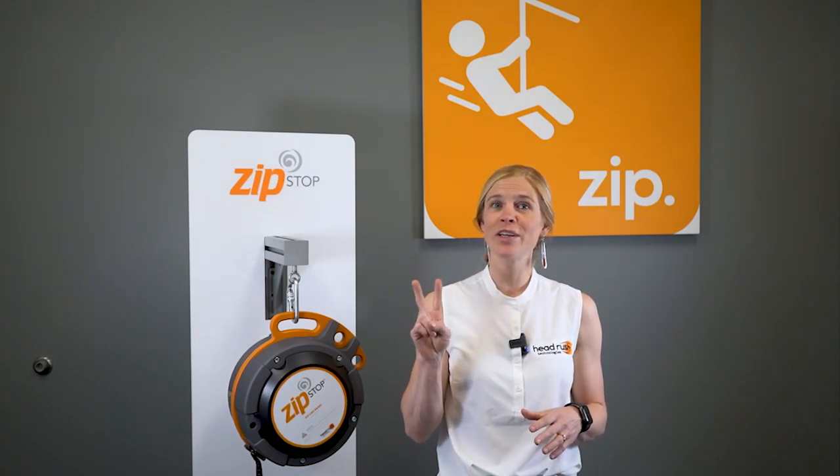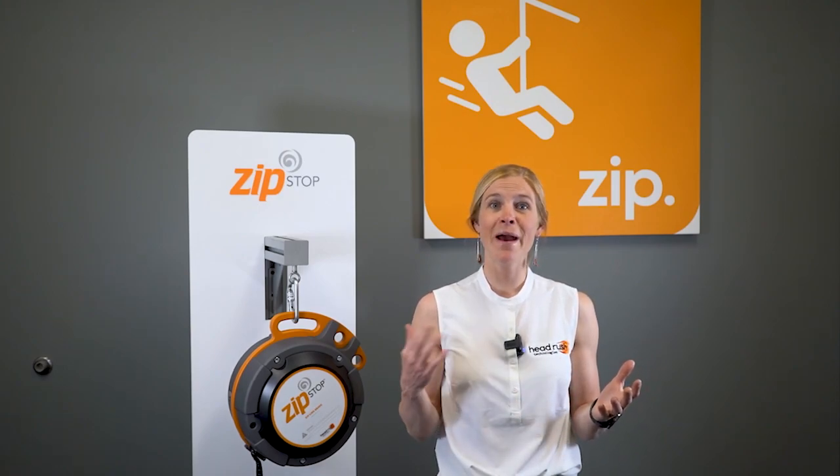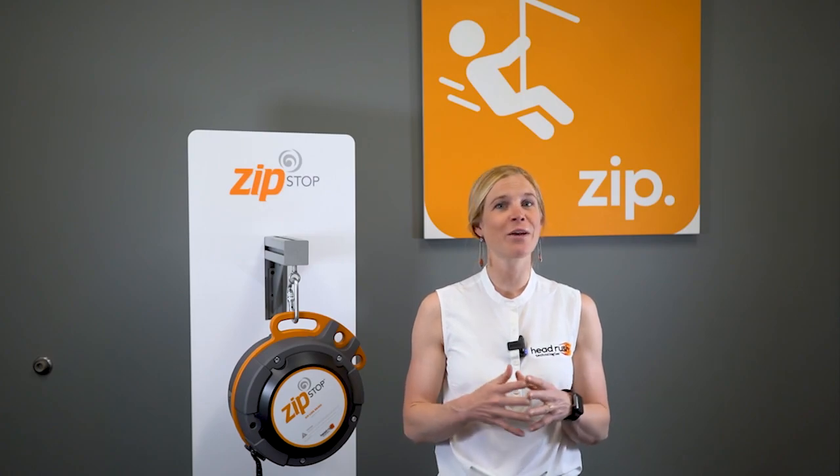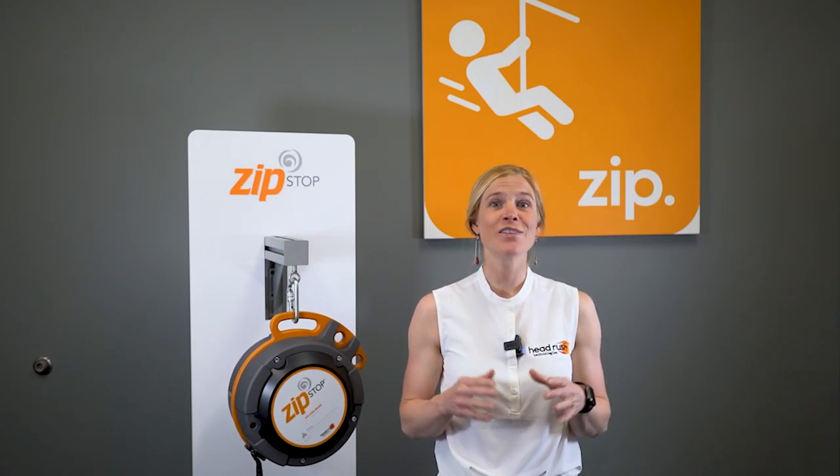There are two major differences between ZipStop models: arriving speed range and max braking distance. Before you decide on a device we highly recommend running an arrival speed test so that you know which range your line fits into.